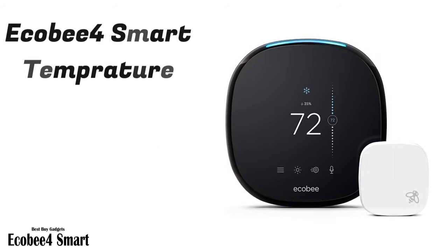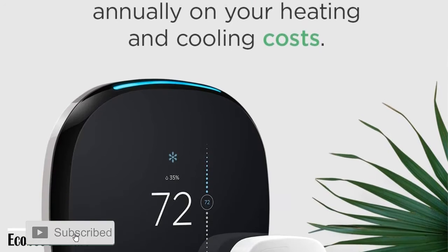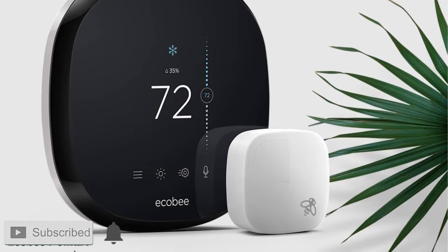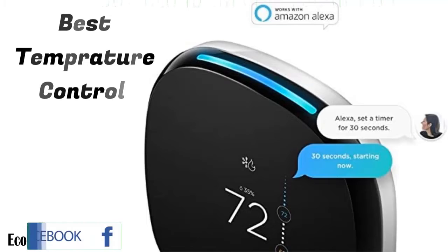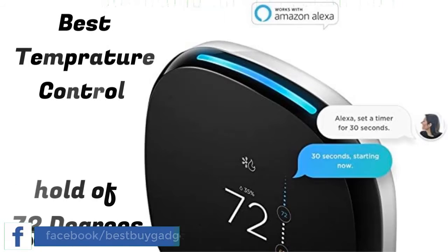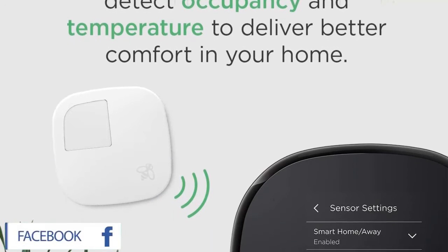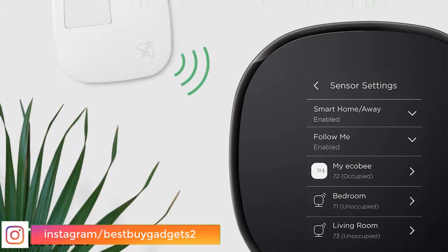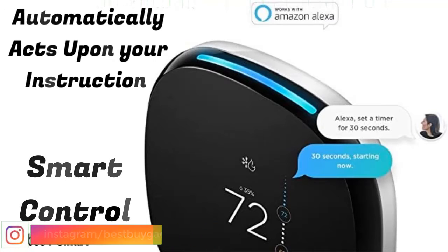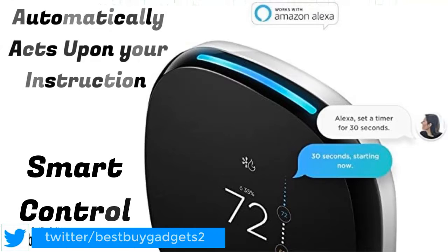Ecobee Smart Thermostat with built-in Alexa. Save money — homeowners save up to 23% annually on heating or cooling costs, and Ecobee pays for itself in under two years compared to holding at 72 degrees. Room sensors: place them in the rooms that matter most and have the temperature balanced throughout your whole home, measuring both occupancy and temperature. Sensors signal your Ecobee smart thermostat to automatically switch to the right mode for comfort when you're home.